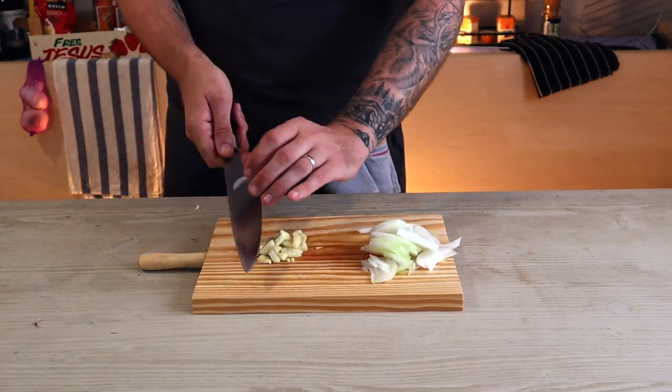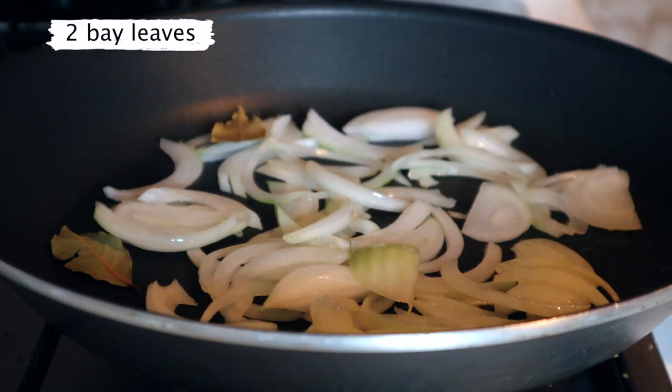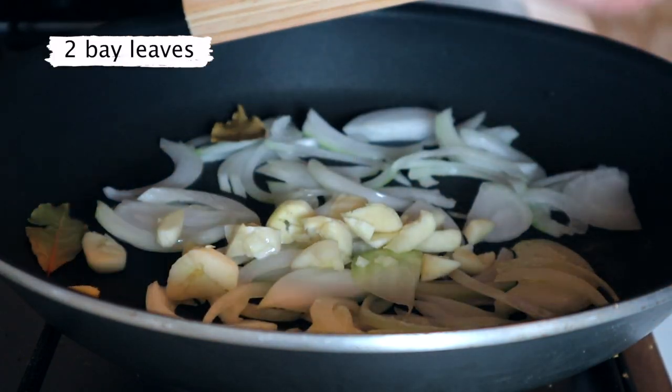Let's start with slicing up half a white onion and three cloves of garlic. Throw them into a pan with some olive oil and some bay leaves.